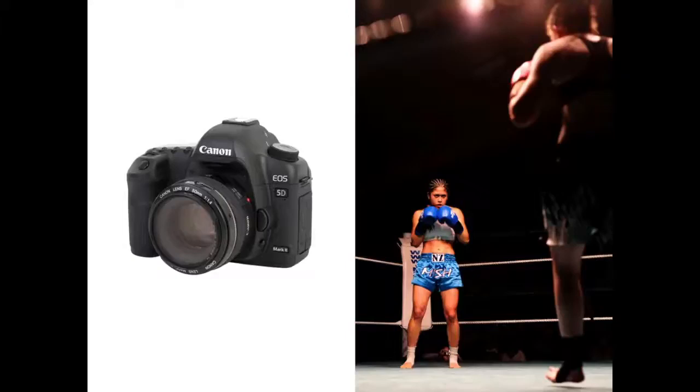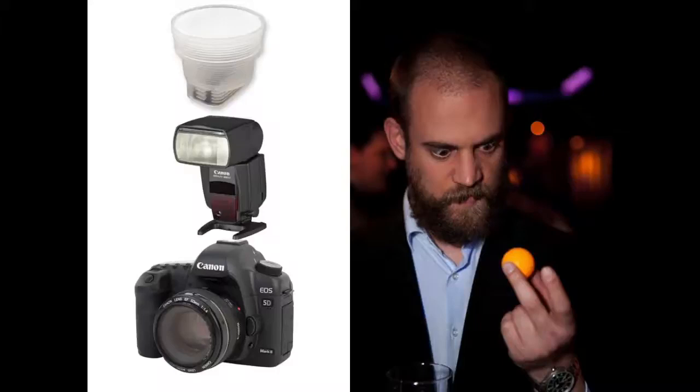About a year and a half ago, I got my first flash and stuck this big diffuser thing on it — it is not a beer bong, it is a flash diffuser. I started running around doing what I always do, just taking a bunch of photos and trying to figure out how things work, and that worked out okay.